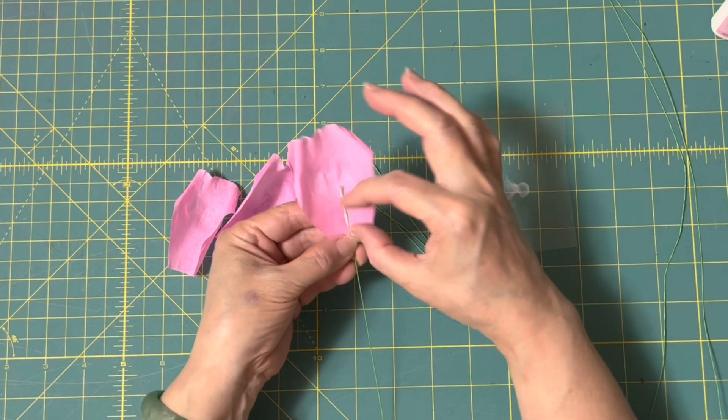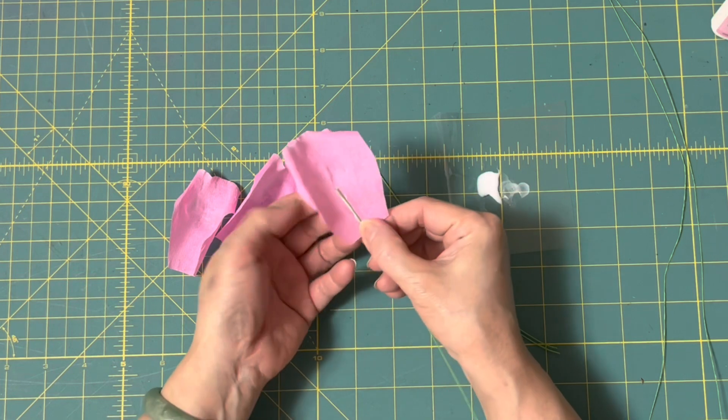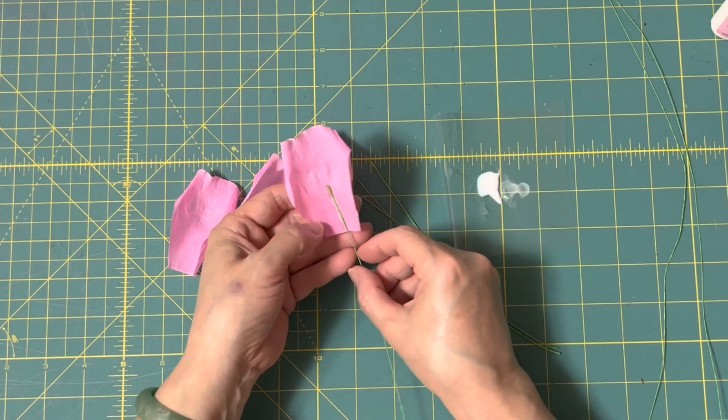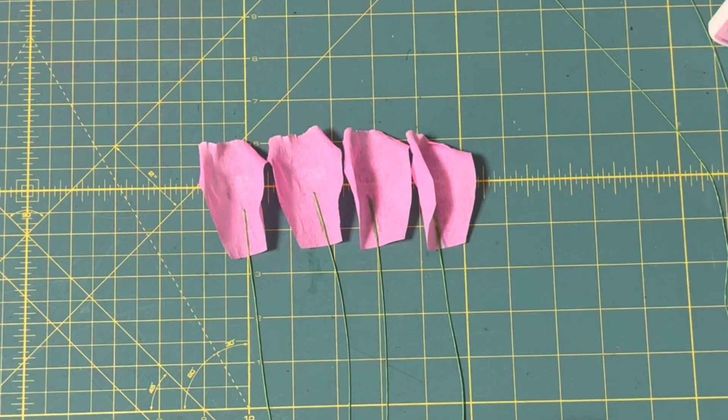這4張都弄好，可以在透明玻璃上擠一點白膠，把鐵絲這樣子沾一下，大概沾1/2的地方，然後手呢可以稍微按一下，讓它黏在這個花瓣上面。這4個都弄好的時候，我們就放著給它乾。